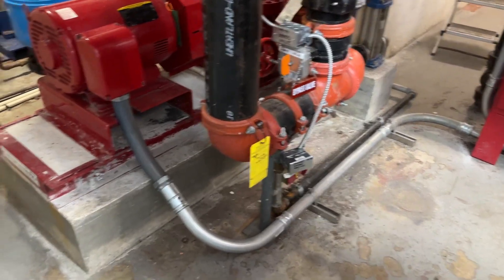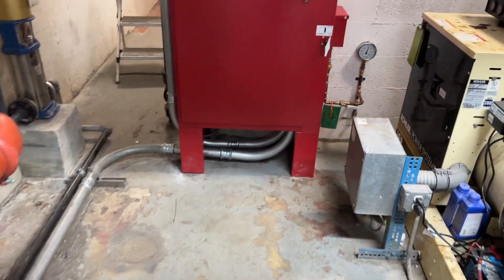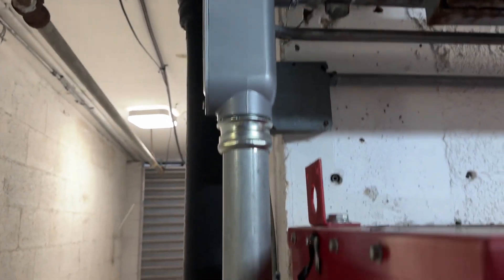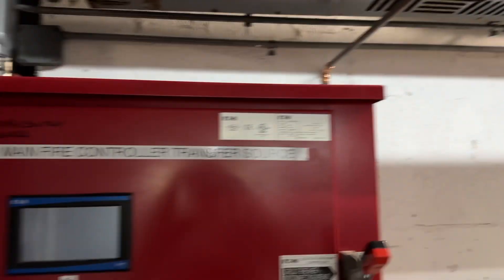We're in a fire pump room. This is the feed from the fire pump controller, which is right here. And this is the feed that comes down, that comes through there on the other side, alongside that bus duct.